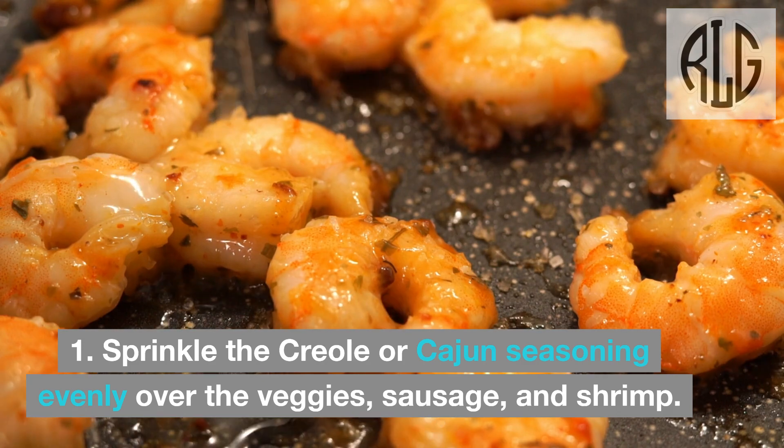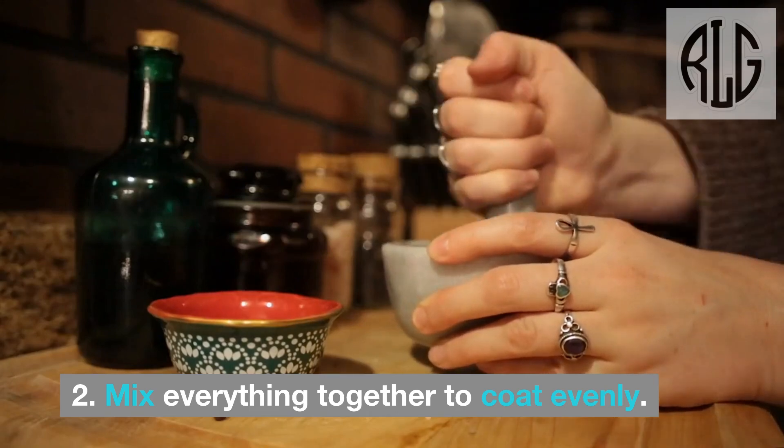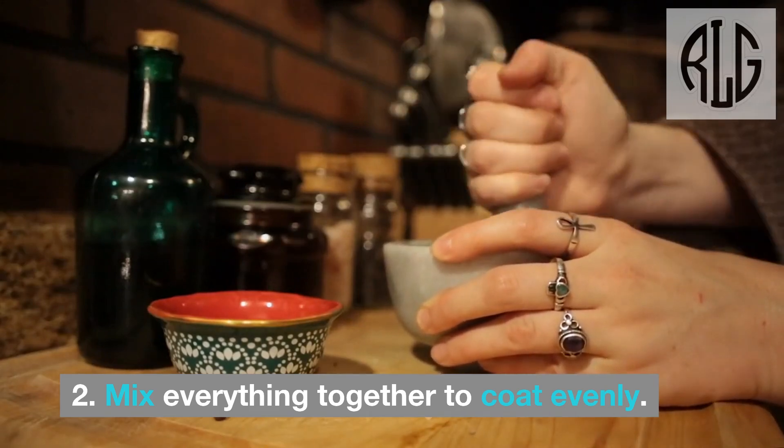Season the griddle: Sprinkle the creole or Cajun seasoning evenly over the veggies, sausage, and shrimp. Mix everything together to coat evenly.